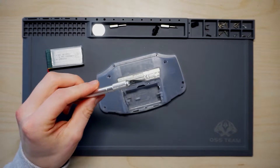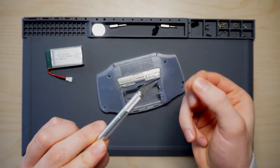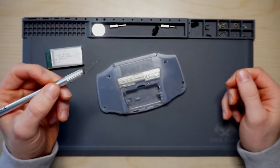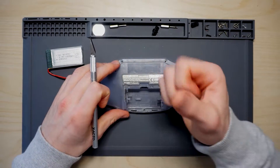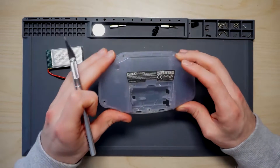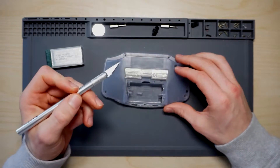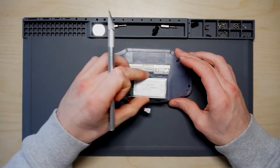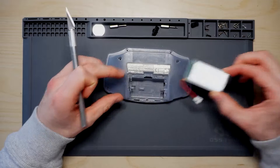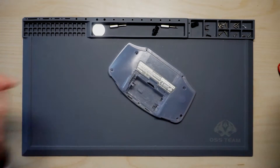I'm going to use an exacto blade that I managed to pick up today — they're very hard to find in the UK, I think there was a ban on these recently. You can use pliers or needle cutters to get those pieces out, which would be a lot easier than using something like this. You could even use a Dremel. The first thing I need to do to get the battery to fit is get rid of these two side pieces, so that's what I'm going to do right now.